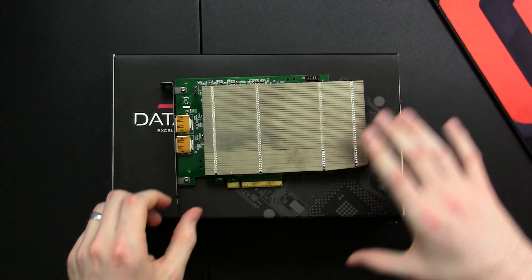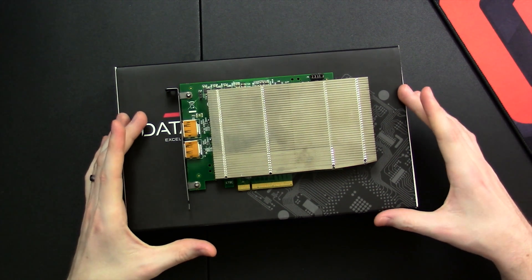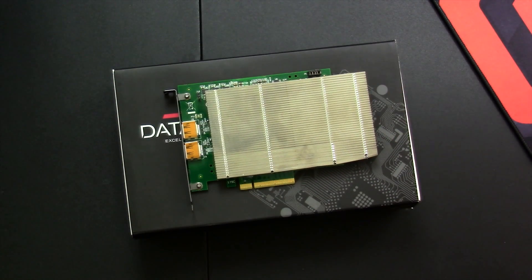This is a loaner unit from Datapath. It is compatible with pretty much anything as long as you have a PCIe 4x slot — this is not a 1x, this is a full 4x. For most of us we're probably just going to be putting it in our 16x graphics card slot. The next important point is that it does require a lot of system resources to even be able to record a 4K 60 signal. Like the Magewell and Epiphan cards I've reviewed in the past, it does most of the actual video signal processing on the card.